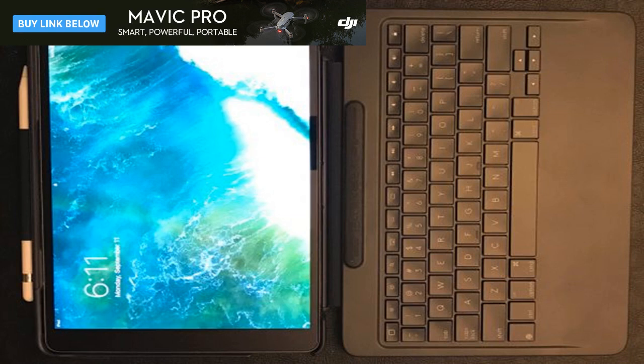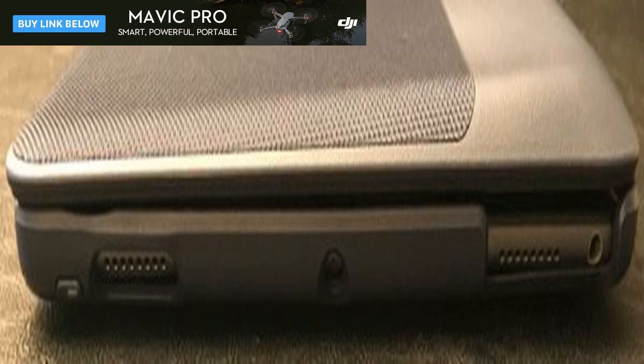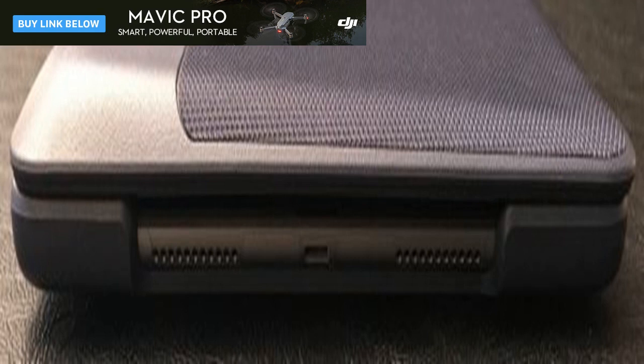The keyboard has 19mm key pitch and 1.5mm key travel. The palm rest is comfortable and enables good hand and finger positioning for typing. The keyboard feels a bit cramped compared to my 12-inch MacBook, but is more than functional and way better than typing on the iPad's virtual keyboard. That said, I keep reaching for an imaginary trackpad that would make the setup perfect. The bottom of the keyboard is textured so that it does not slide around and is easy to hold onto when on the go.